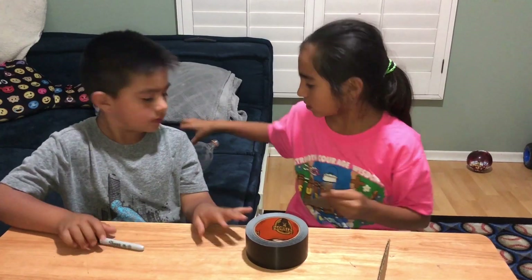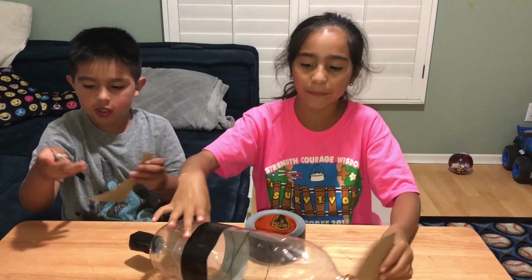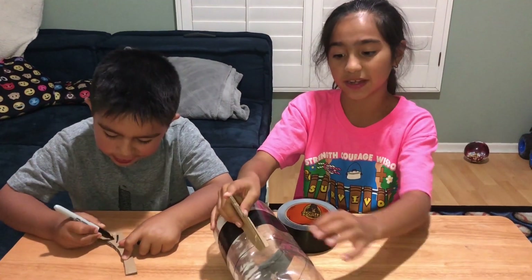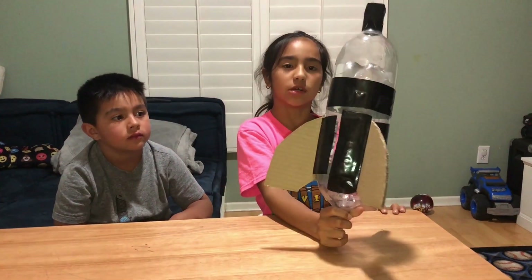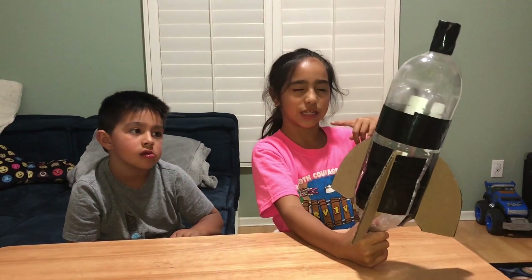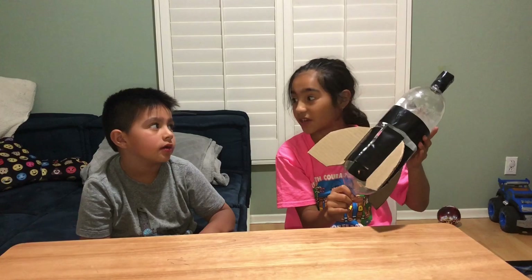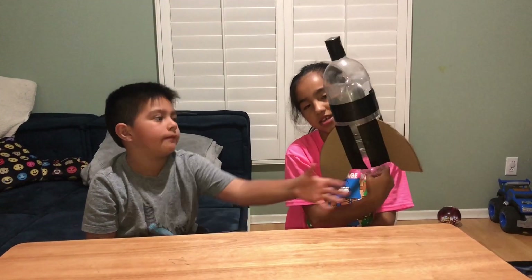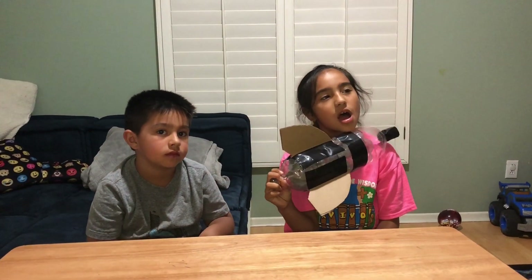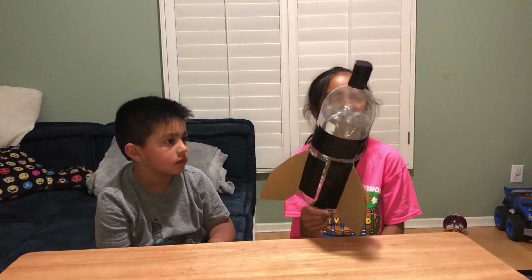Let's do this — where's the rocket? It's not a bottle anymore, it's a rocket! We're gonna place one here and one here, and the other one goes somewhere too. Let's do it — fins with the final set and we're done. Now we're gonna decorate it and personalize it.